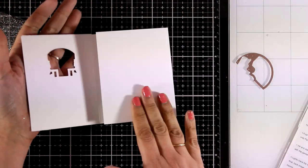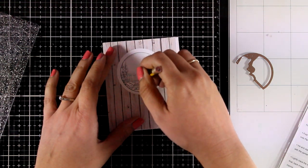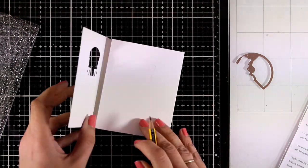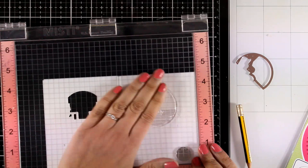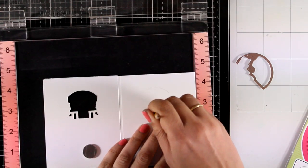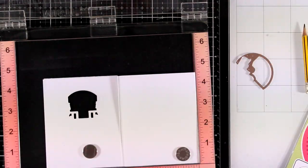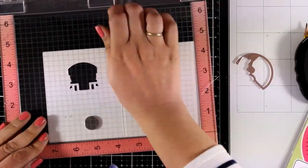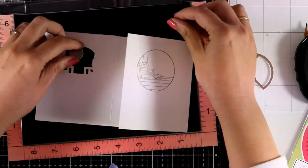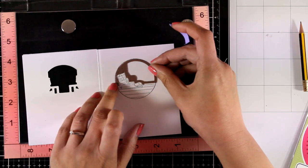Now I'm going to work on the other flap. To make sure I align everything correctly I'm just going to use a pencil and add a little mark so I know exactly where I need to stamp the other image. Before I do the stamping I need to erase my pencil lines. Don't worry if you don't align those images perfectly — they are really forgiving and you will still be able to see through those windows.